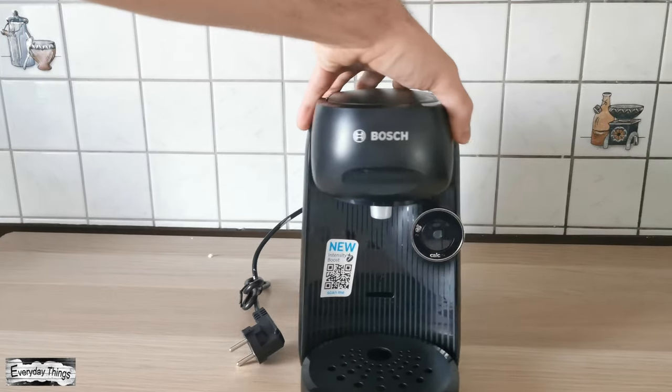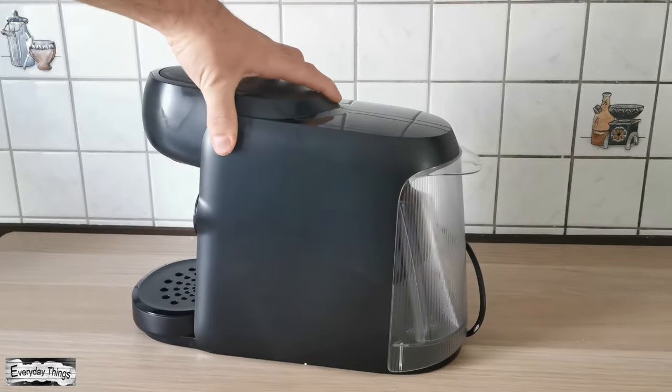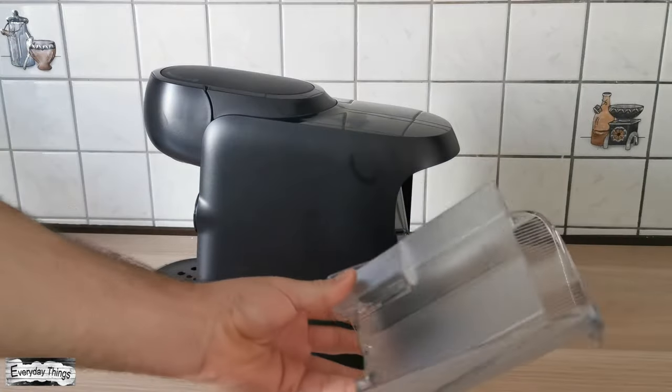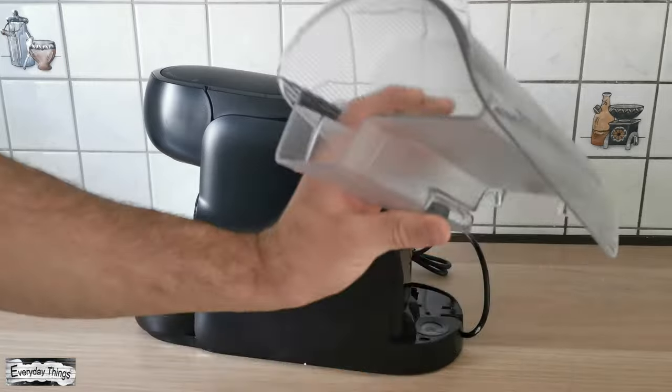Like the other models of Tassimo Coffee Machines, this is also a small and compact model and takes up very little space in the kitchen. It also has a 0.7L water tank, which is easy to remove and insert, making it simple to use and fill with water.